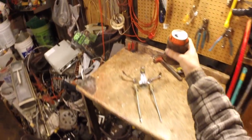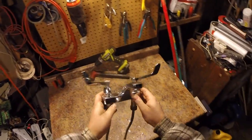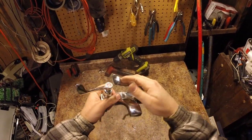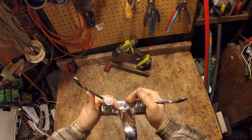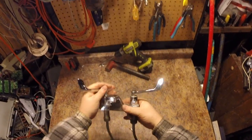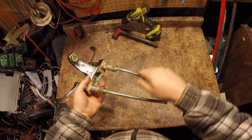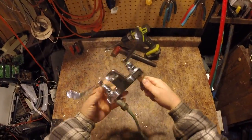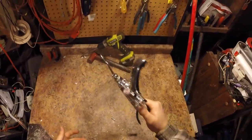Nice night to scrap. This faucet was in the garbage at the insurance company I clean. They remodeled and these were in a trash can, so of course I'm taking them home. These are brass — that's heavy, like maybe three to four pounds right there.